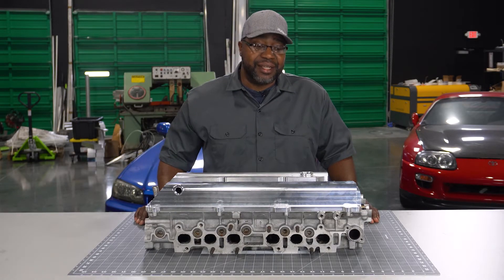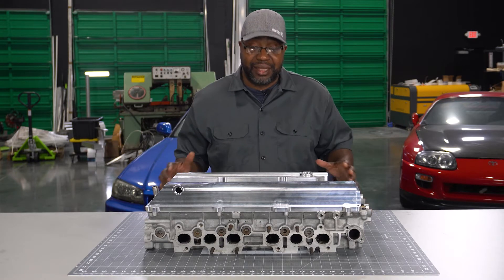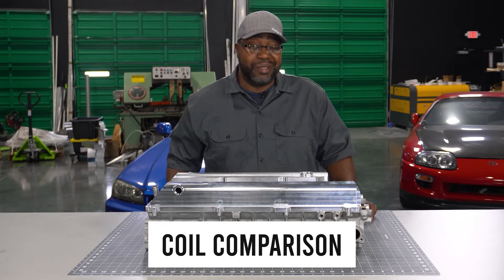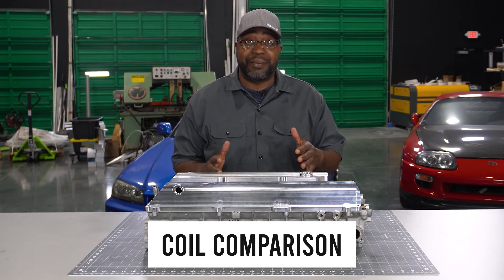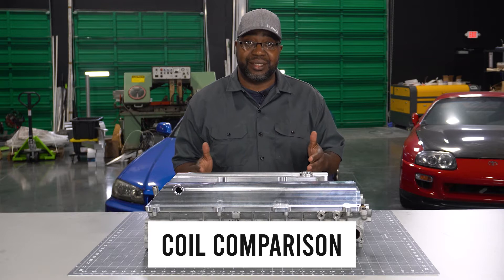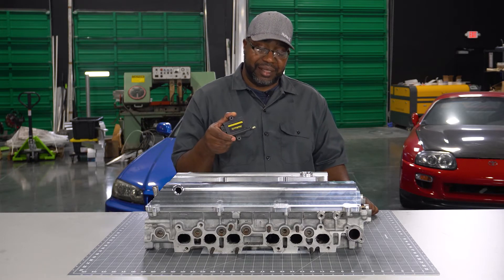First, I want to thank you guys for checking out another one of the Autosports Engineering product videos. This one is going to be going over the most common questions I get asked when comparing the most popular coil kits that I make.